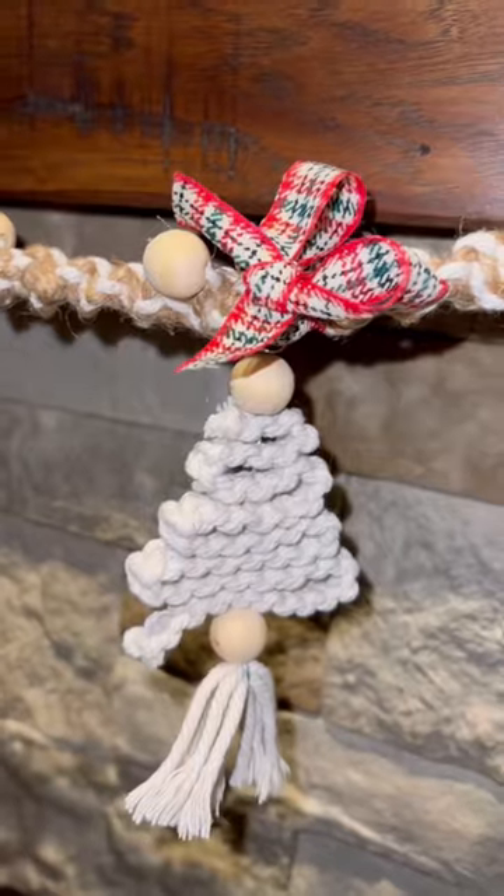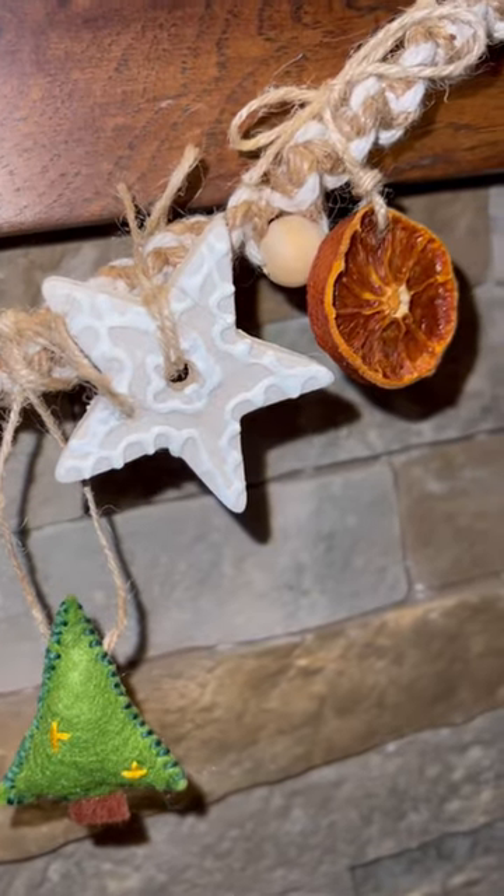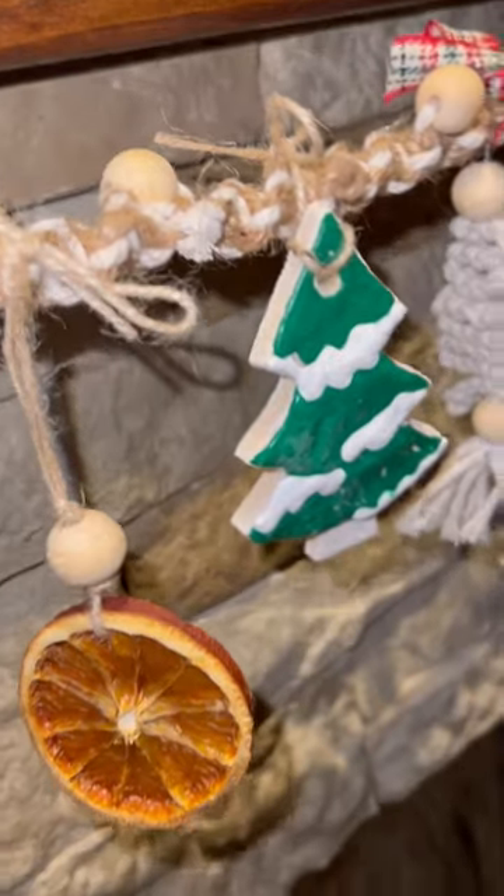Oh, and I forgot to film this part, but I also sewed these little felt ornaments, and I just love how those turned out as well. I am so excited about this project, and I love that I'm going to be able to keep it and put it out every year.